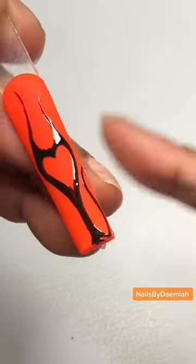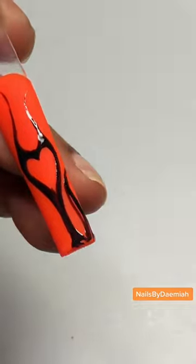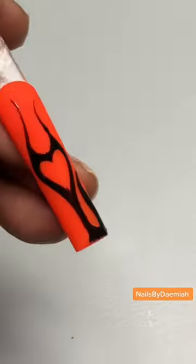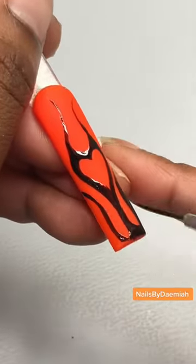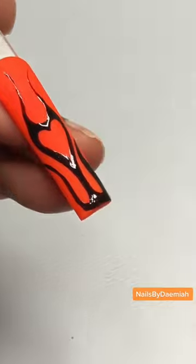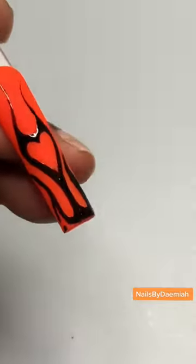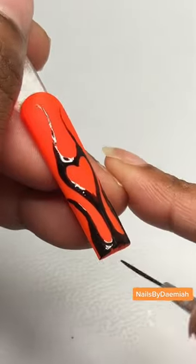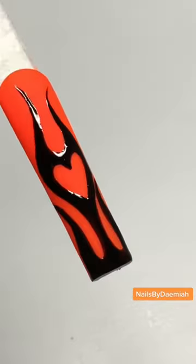We're gonna do our swoop-de-doos on the side and connect those to the middle piece. Baby, she is giving me everything I need. You gotta remember, Halloween is everything — it's not just gore, it's not just sluttiness, it is everything. Everybody wants something different and this is cute, she's real cute.